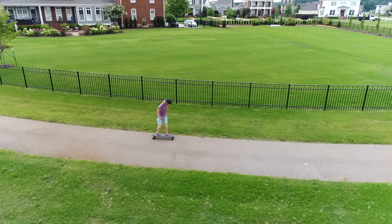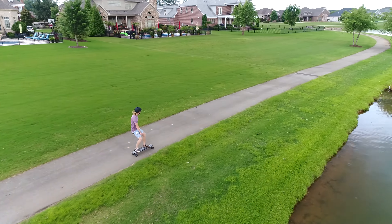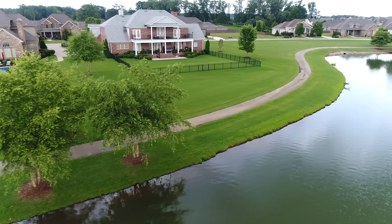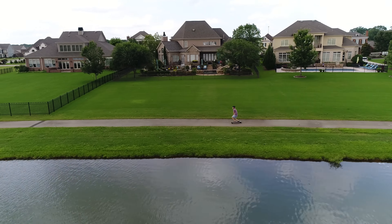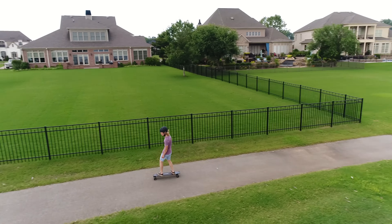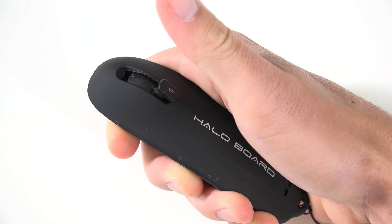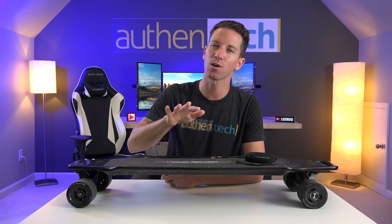I do have a couple of wish list items. First, I wish there were battery indicators both on the remote and the board — nothing's worse than getting stranded somewhere on low battery. Fortunately, charge time is pretty quick, so I always throw them on the charger when I get back, thus always having a full charge when I hit the streets. Another complaint: the remote rocker seems to stick in the up or down position once in a while, which is kind of a safety concern. At least it's easy to slide the rocker out of that stuck position, and it doesn't happen too often — just be aware of this.